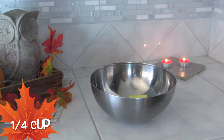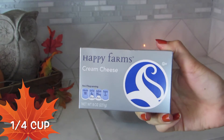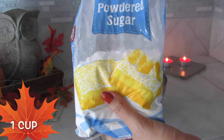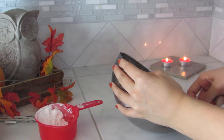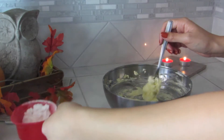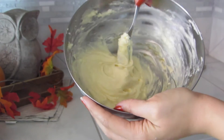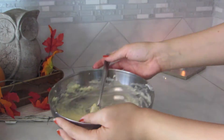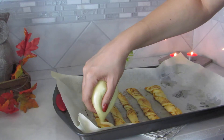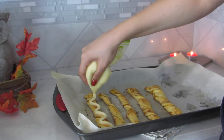For this next part you're going to need one-fourth cup of softened butter and one-fourth cup of softened cream cheese. You're going to use a mixer and mix that up, then slowly add one cup of powdered sugar and continue to mix. Then add half a teaspoon of vanilla extract — and this is what it should look like. Then put that inside a Ziploc bag, cut off the tip, and start piping it on the crescent rolls, which are already out of the oven.